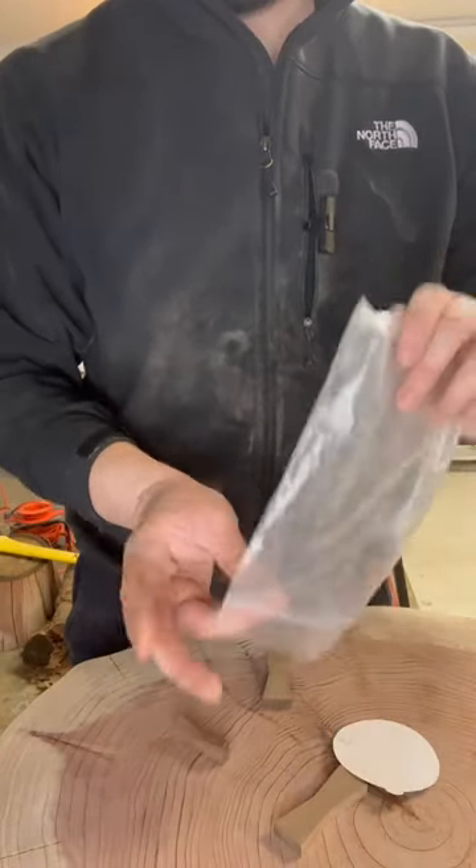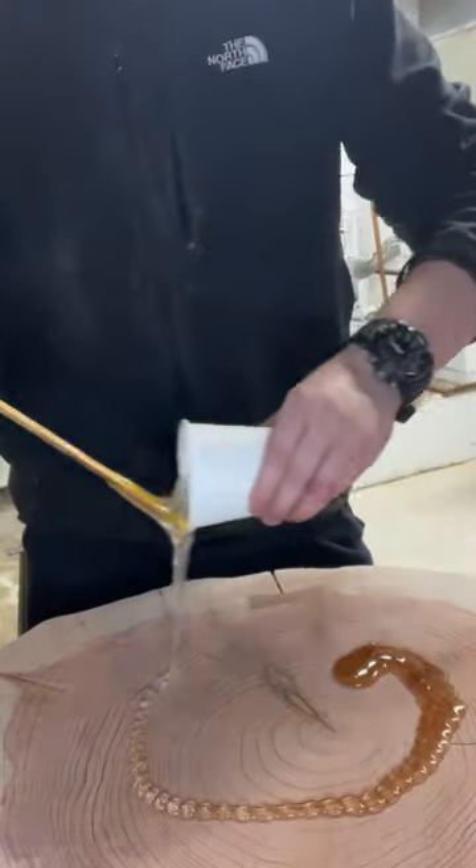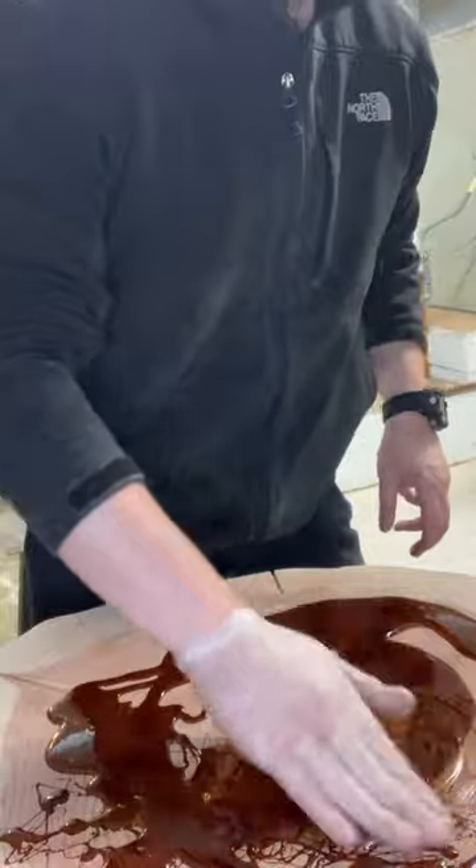I reinforced the cracks in my coffee table by inserting bowtie inlays using a wood router. After doing some extensive research, I ended up using super clear epoxy to finish my tabletop.